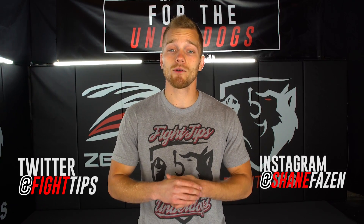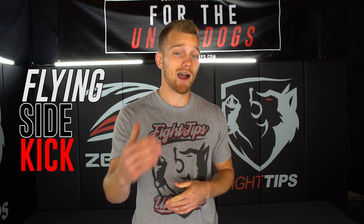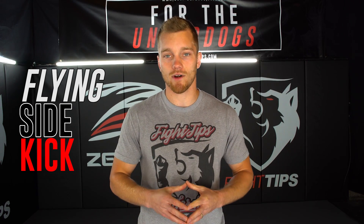What's going on, guys? Shane here. Today we're going over the Flying Sidekick. I wanna talk about why I believe you should practice it and how to do it correctly.